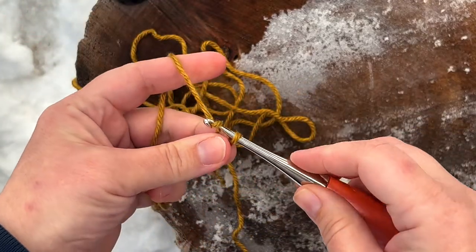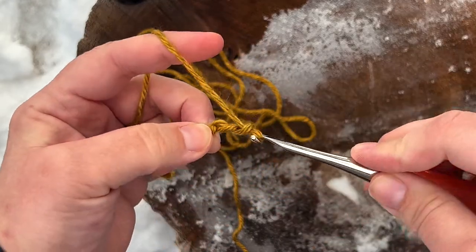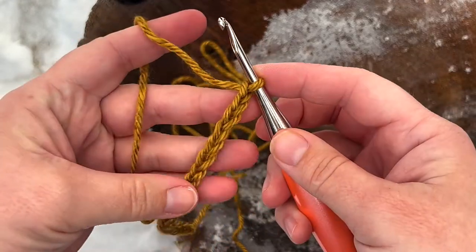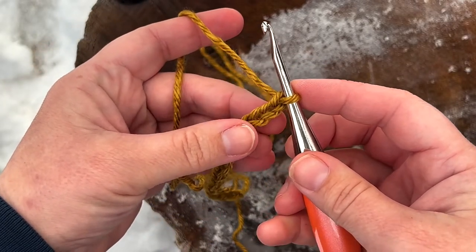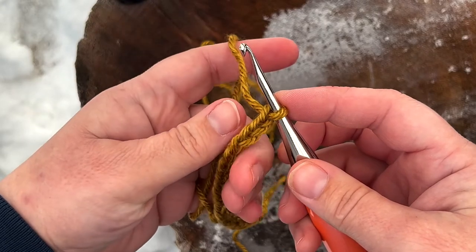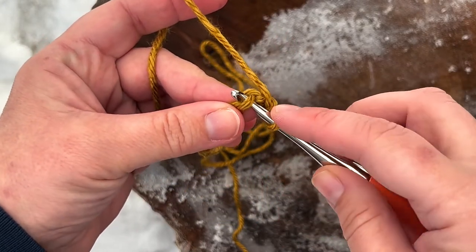To get started you're going to start with a chain of any multiple of one plus one. Once you have your desired number of chains, you are going to count three chains from the hook and you're going to work your first herringbone double crochet into the back bump of that third chain from the hook.